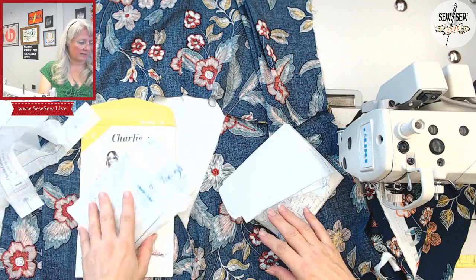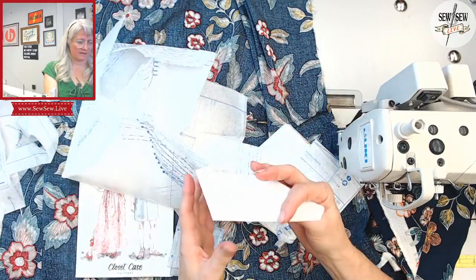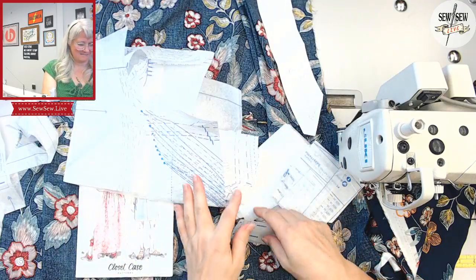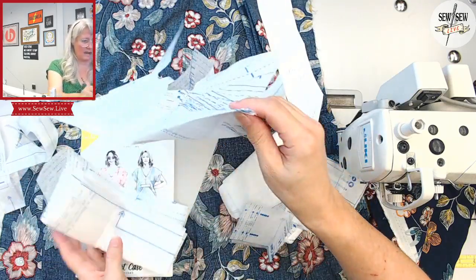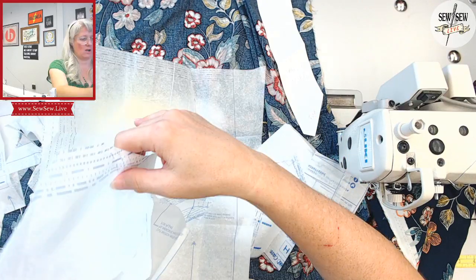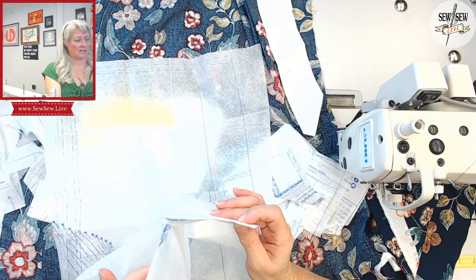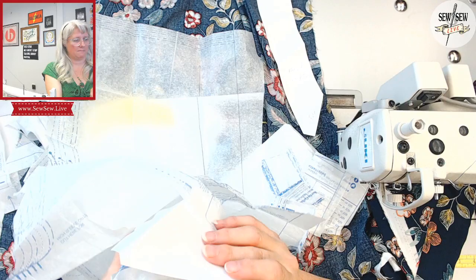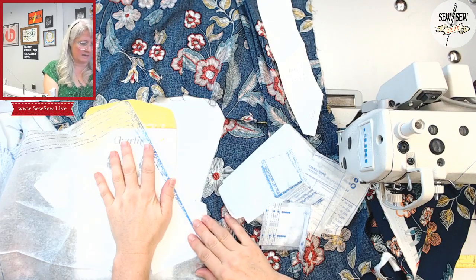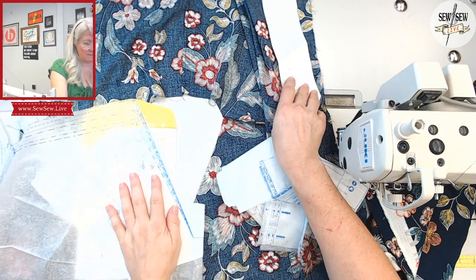I'll show you the pattern pieces on my thing. Raised neckline - and then on my actual pattern piece, it is taped on here. So it is my raised one. But I think the seam allowance is different, and that might be where I'm getting into trouble. Look at that - that works. This is the seam, that's the fold. Well, it might be here. I remember I had barely enough for a seam allowance here - maybe I needed to do a bigger seam allowance.